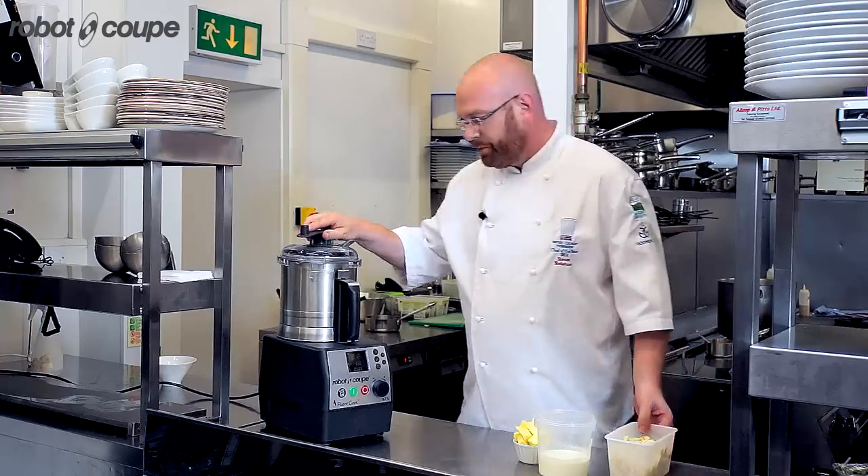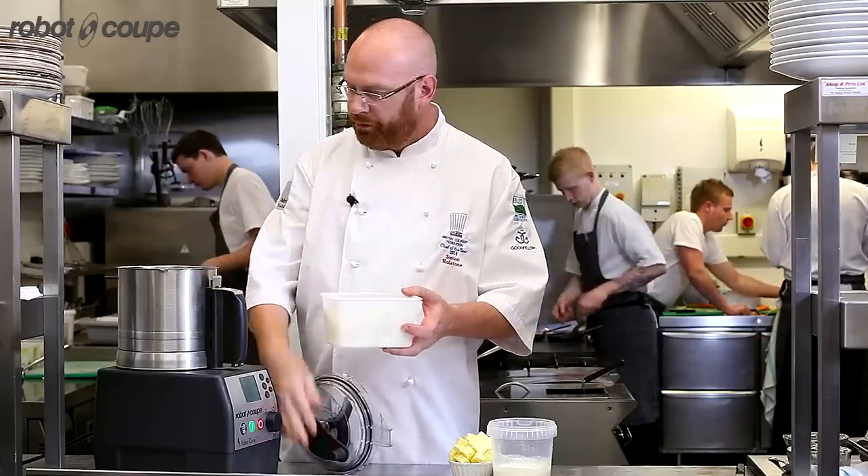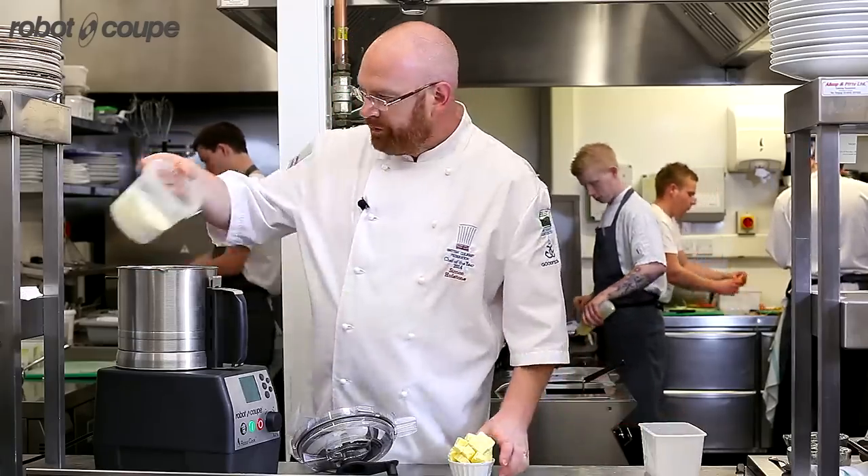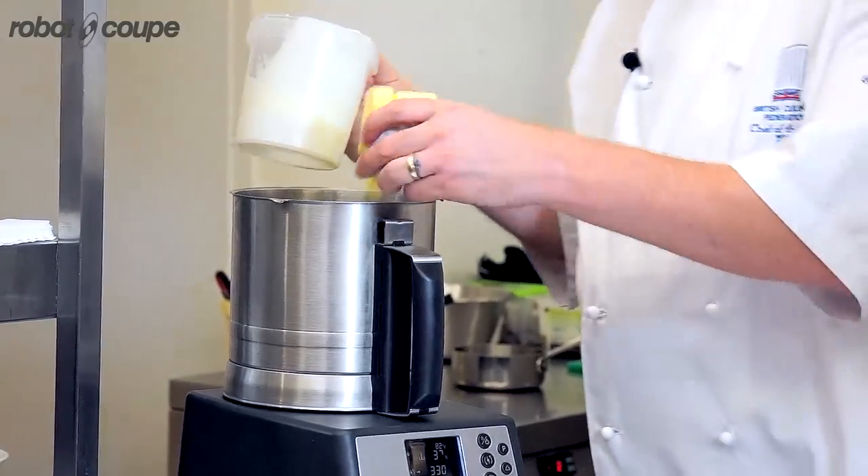Very, very simple setup here — literally going to be putting in my chopped and peeled parsnips, half double cream, half milk, and butter.